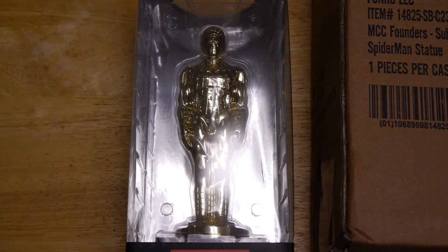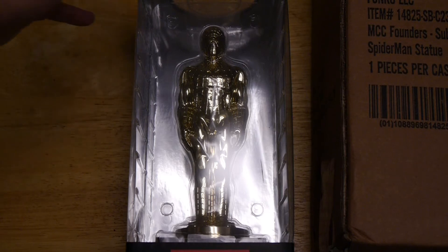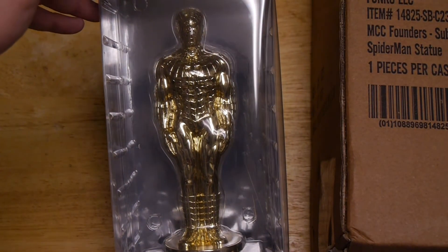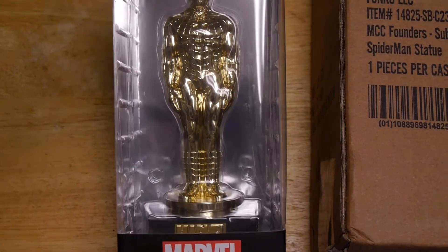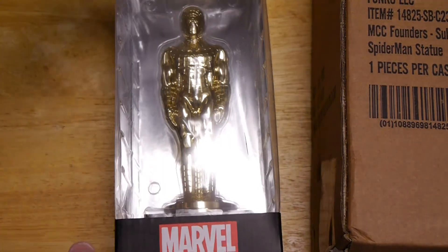Overall, pretty cool. It goes really well with the Captain America one they did previously and the DC Comics one, which I believe was Batman as well. Overall, a nice, neat item — very unique as a giveaway and a bonus for signing up for a year. Kudos to Funko.